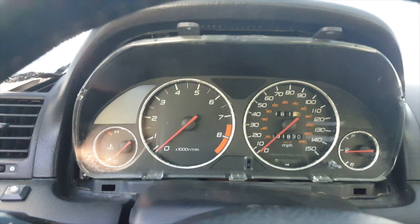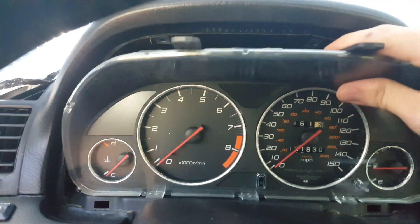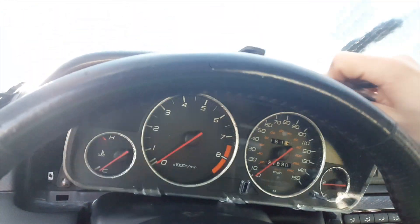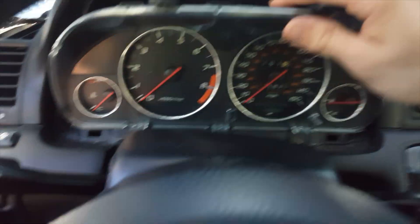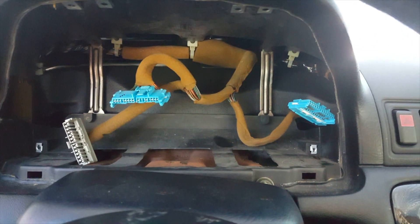There you go — now you can see there are three cables in the back that you've got to remove. I just finished unplugging the three clips in the back so the cluster should be free to go. There are your three clips — they go right there.